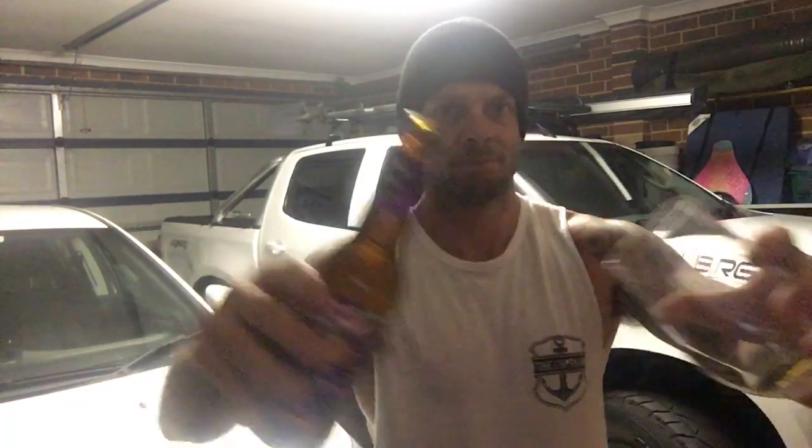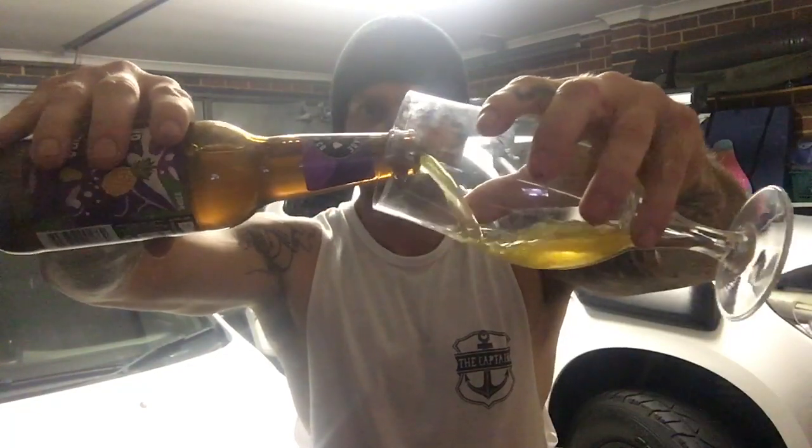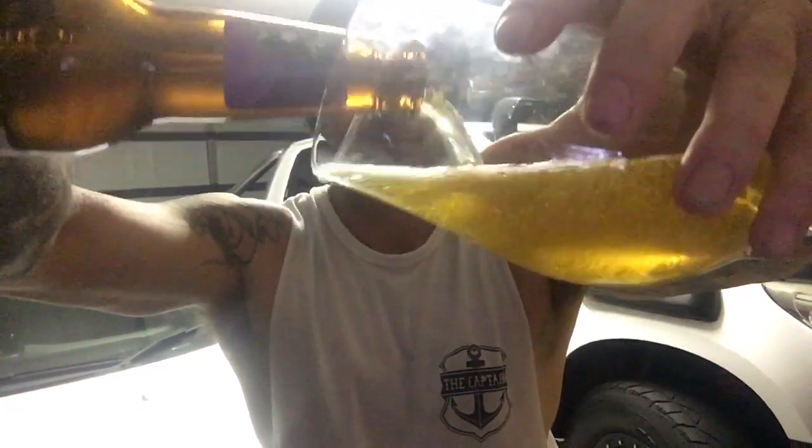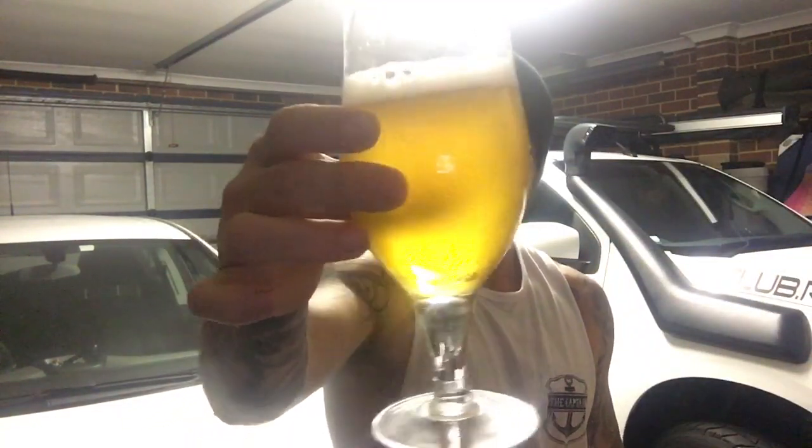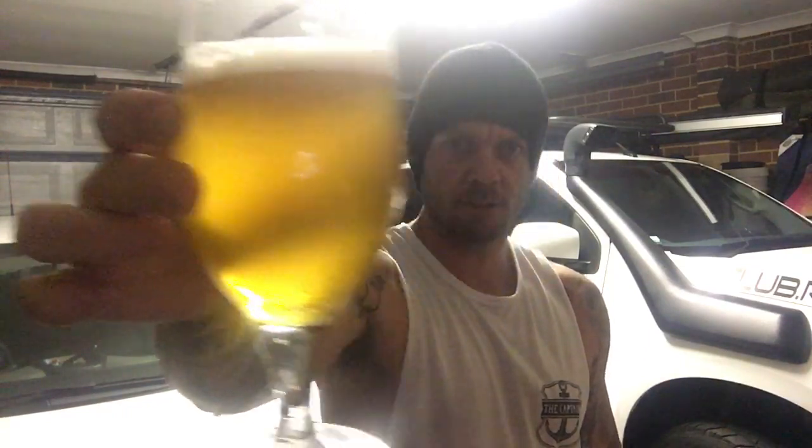Let's have a bit of a sniff and see what she smells like. Sorry guys, I'm having an absolute shocker — it's been a long day at work and it's quite late at night, that's why I'm out in the garage so I don't wake anyone up. Everyone's in bed and I'm battling with this camera. Anyway, there it is in the glass — coming in with one finger of white head, slightly hazy, quite carbonated. You can see the carbonation rolling up the glass — very nice.